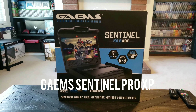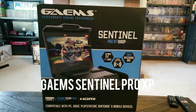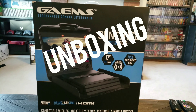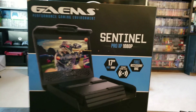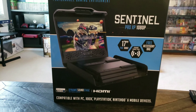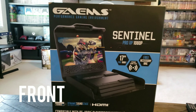Hey guys, welcome back to Game Over. Today I just picked up the GAEMS Sentinel Pro XP. I have like two of these but I've been waiting for this new one to come out — it's supposed to be 1080p. I love it, so I'm really excited to check it out. Let's just get straight to it.